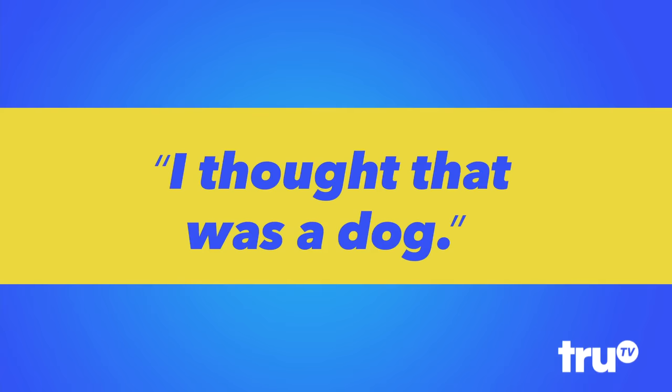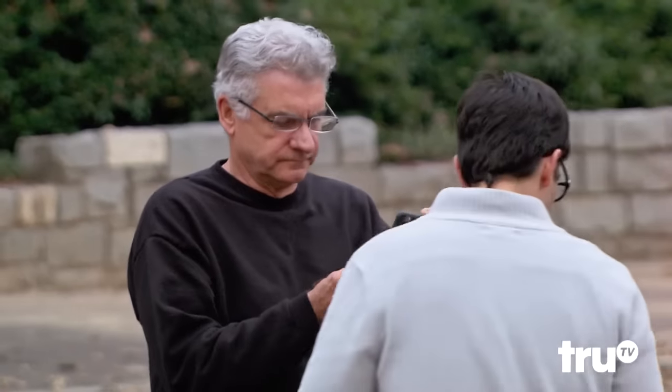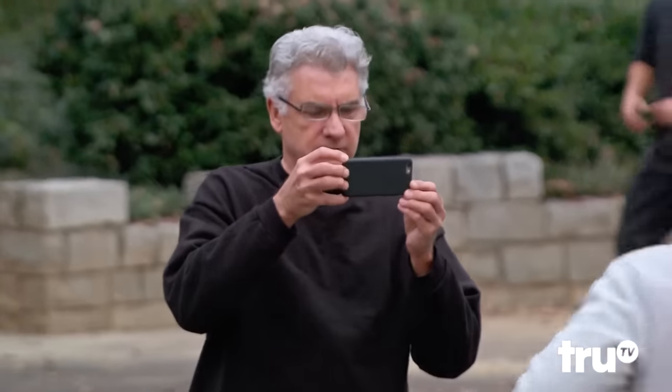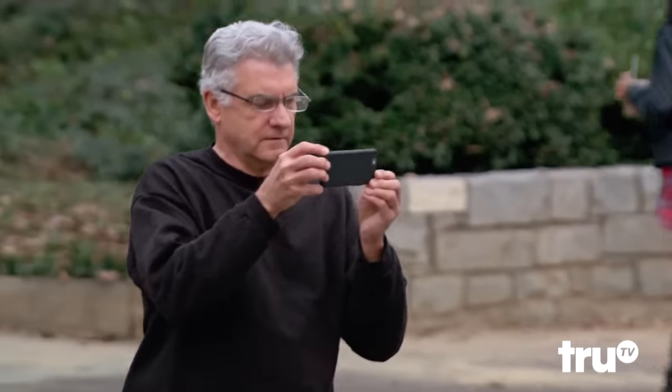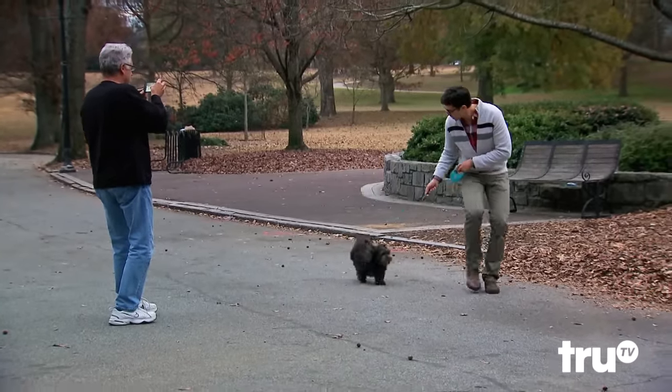Hey, man. Would you take a picture of me and the dog? All right. I was hoping to actually get, like, a running shot. You want it? Just wait. Yeah, just with him running, because he's doing so good, right? OK. I'm going to kind of run and see if he looks good. Ready? Come on, come on. Good, good, good.